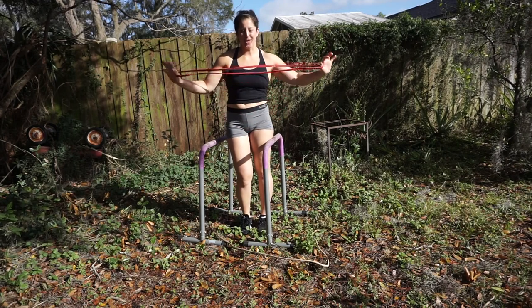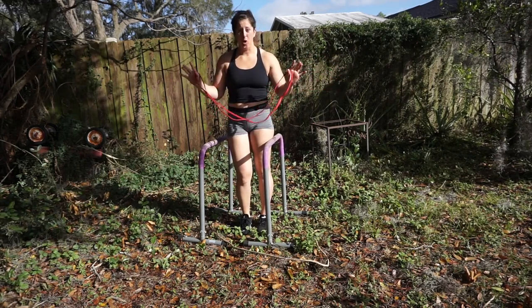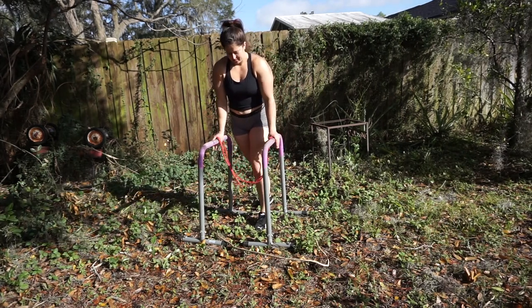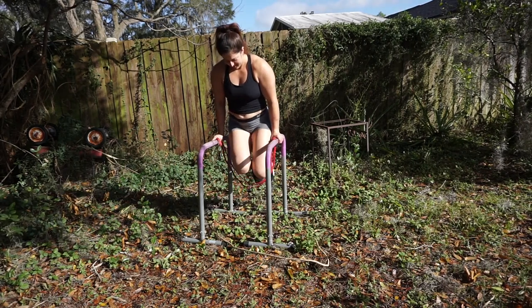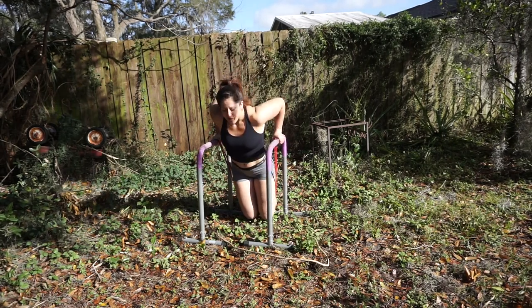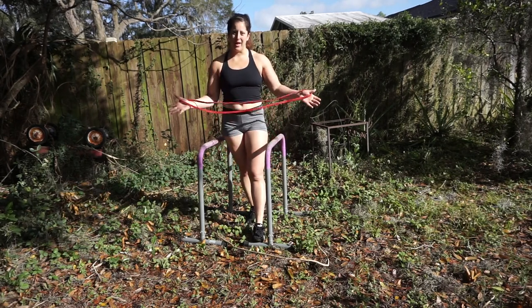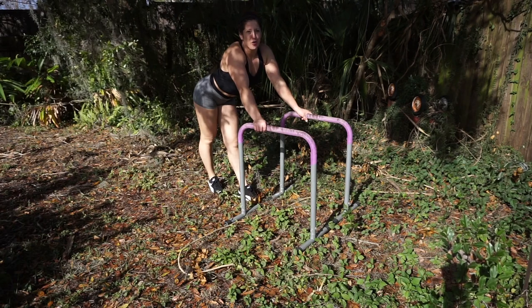Next up we're going to grab a band. As I said in previous videos, bands are great when we're learning calisthenics. I'm going to hold the band through my thumbs, then place my arms on the parallettes and put my knees in the band. This is going to help us with the full range of motion going all the way down and back up. Obviously, the thicker the band, the easier the dip is.